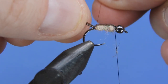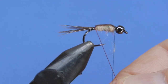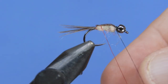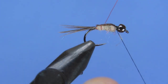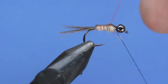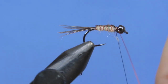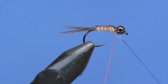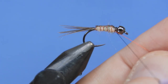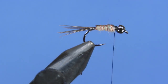Now we just need to add the ribbing. We're going to come in and reverse wrap the wire. Just make sure you don't pull too hard if you're using the extra small wire because you can break it fairly easily and then you're in a bit of a pickle. Rib that forward three or four ribs, then helicopter off the excess wire.